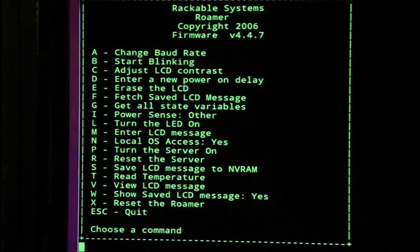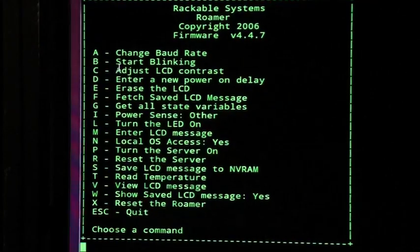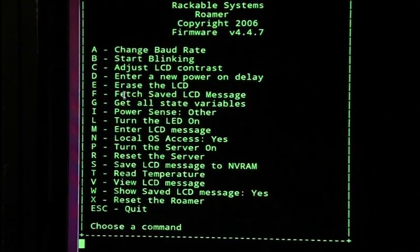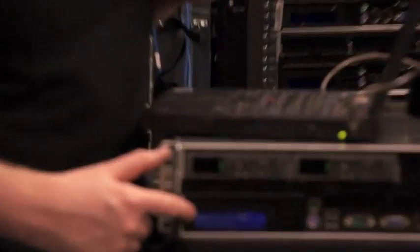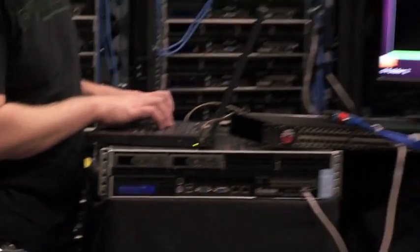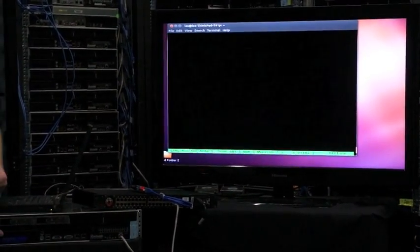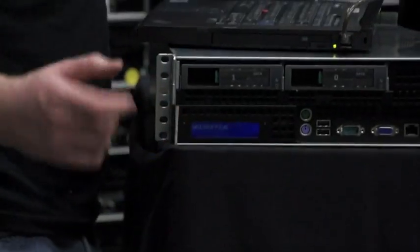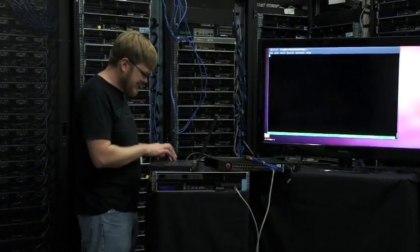For instance, M to enter an LCD message. Currently it says 'testing testing'. I'll change it — press enter twice. Now it says 'unit surplus'. It's kind of cool but kind of useless too — well, not completely useless, but silly. Control-Shift-6, question mark.